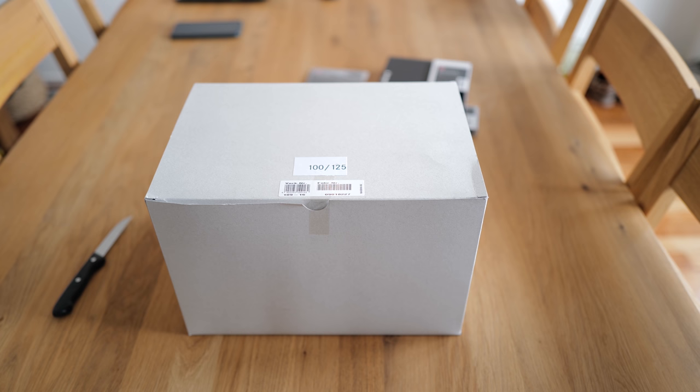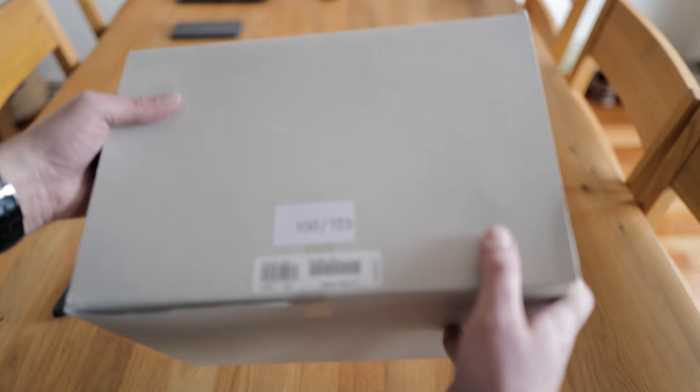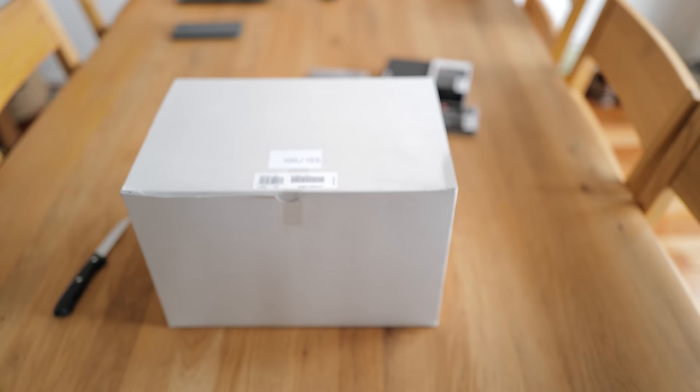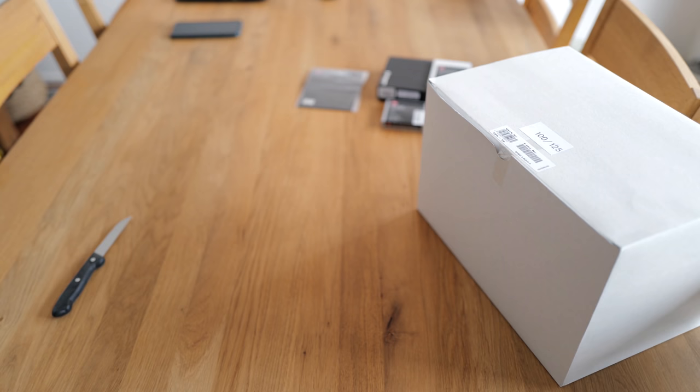Just these weeks a new Leica M Monochrome special edition hit the market. I tried to get this close to my Leica Q2, which I'm filming with. It is limited to 125 pieces and I managed to get myself number one hundred. It actually came with another very big box, which is supposed to contain a leather bag for travel and several pouches for the lenses shipped with this Leica M Monochrome special edition.